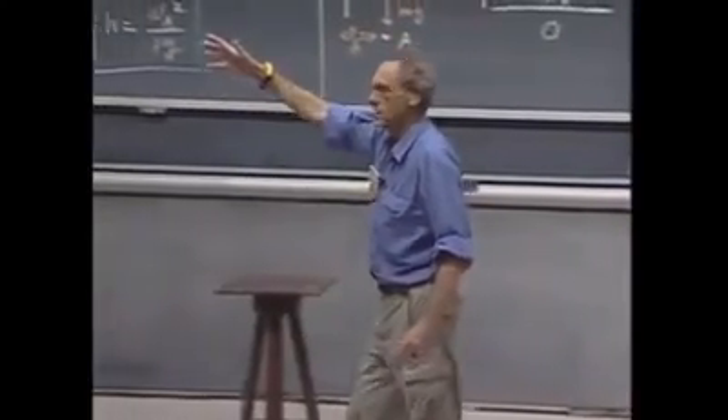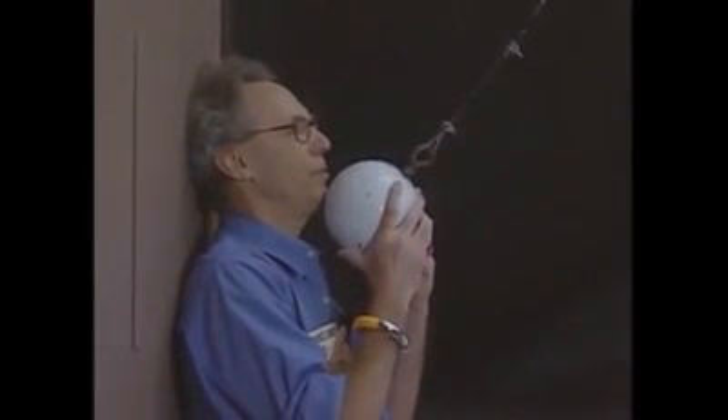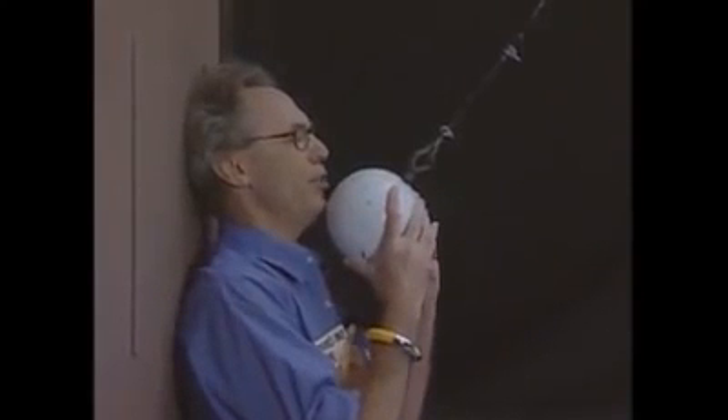And when it swings back, it should not be able to reach any higher, provided that I do not give this object an initial speed. I trust the conservation of mechanical energy 100 percent. I'm going to release this object, and I hope I will be able to do it at zero speed, so that when it comes back, it may touch my chin, but it may not crush my chin.